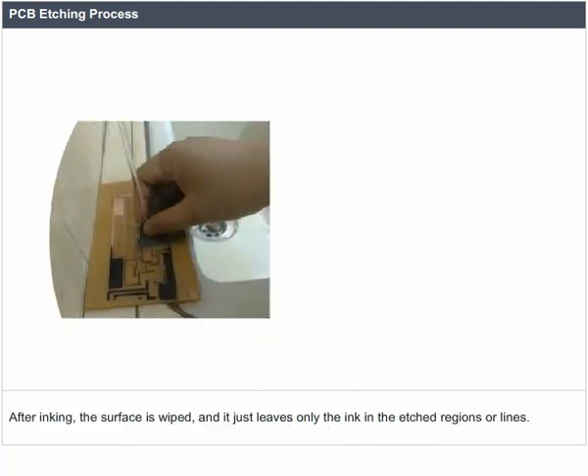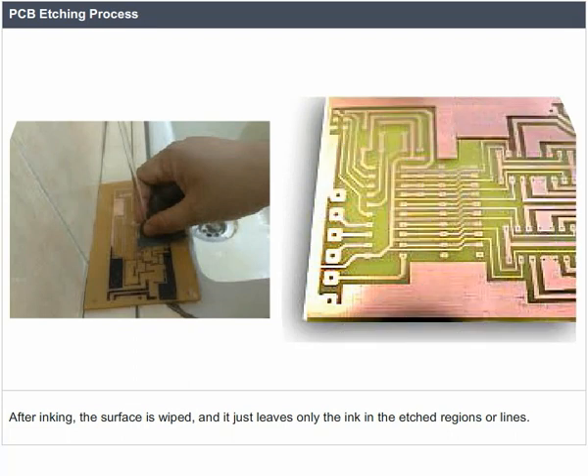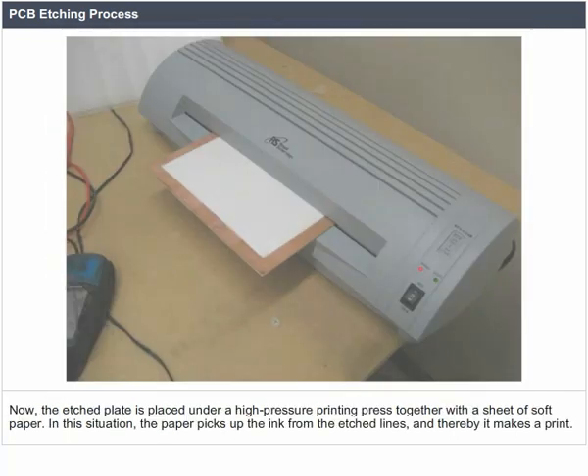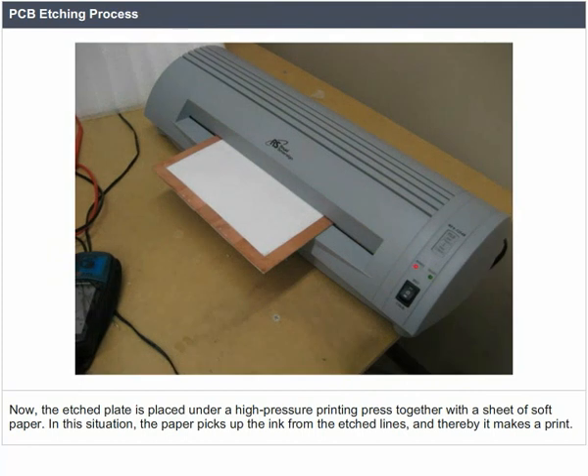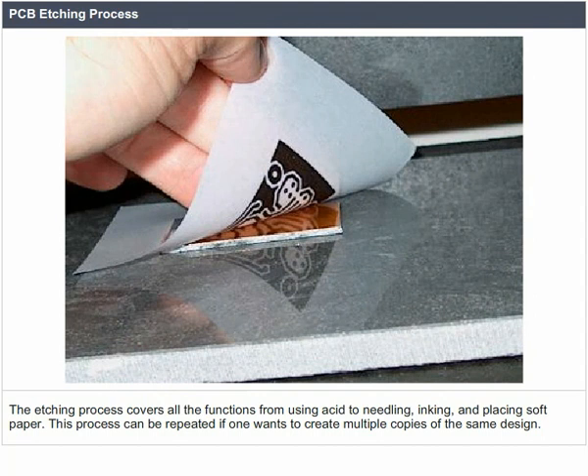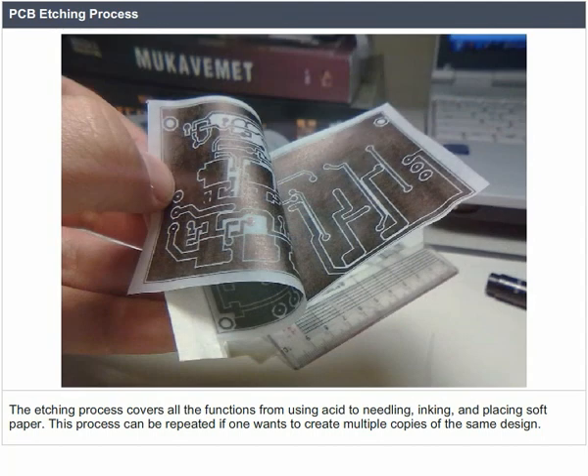After this, the rest of the plate is cleaned and then applied with a thin layer of ink all over. After inking, the surface is wiped, leaving ink only in the etched regions or lines. The etched plate is placed under a high-pressure printing press with a sheet of soft paper, which picks up the ink from the etched lines to make a print. This process can be repeated to create multiple copies of the same design.